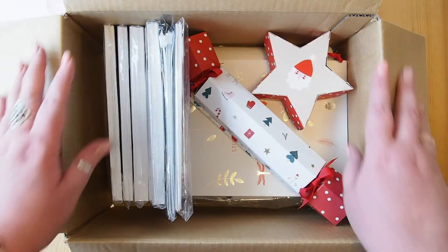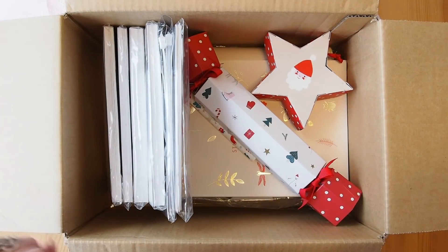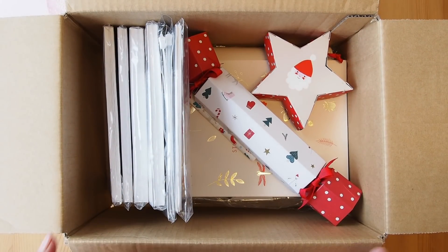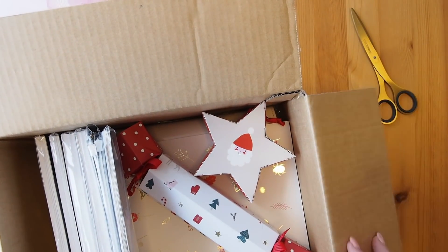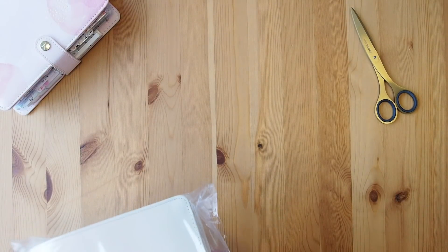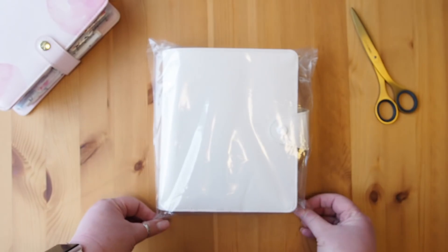We're revealing it for the first time — all six of us Planner Insiders. They've sent us a couple of extra goodies which I'm going to show you right at the end, so you don't have to sit through that at the beginning because the planner is the most exciting part. I'm going to show you the Kiki K B6 Leather Planner.